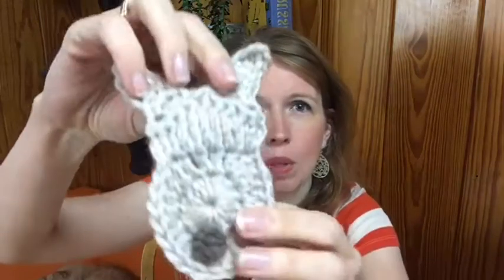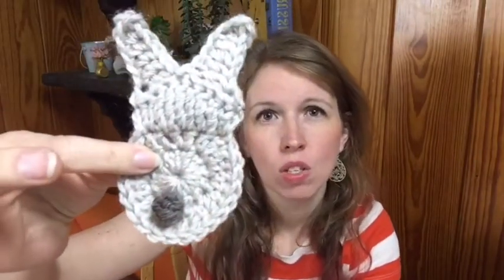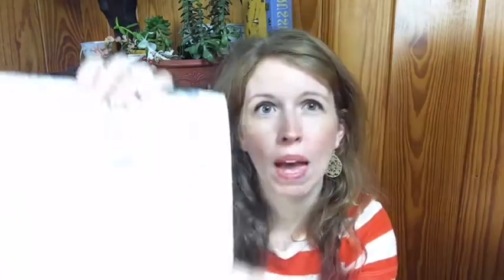Two weeks ago when we did our last crochet video, we made these cute little applique crochet bunnies for Easter. So I've been doing lots of spring crafting, lots of spring knitting and crocheting, and we're going to keep working on that today. Two weeks ago we made this cute little guy, and today we're going to crochet a little egg that kind of matches and goes with him. If you go to my website, which is JulieMeasures.com, you can grab these free crochet patterns.